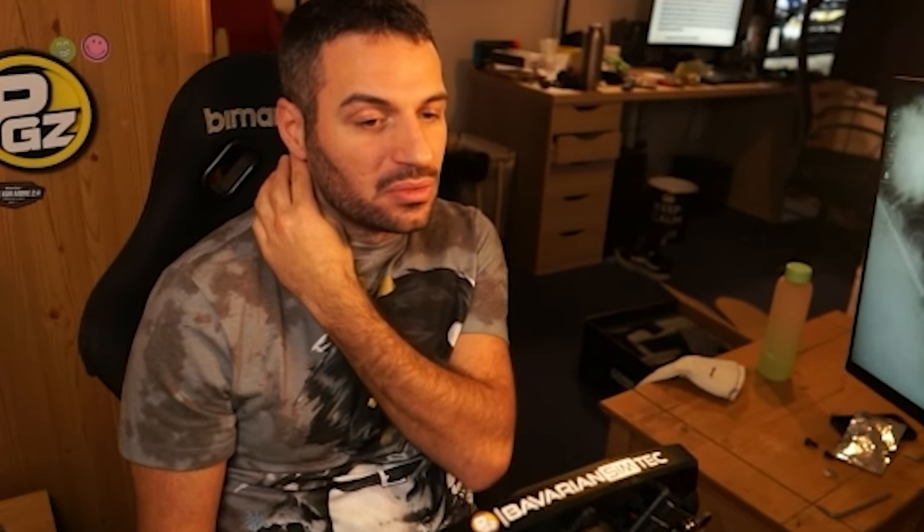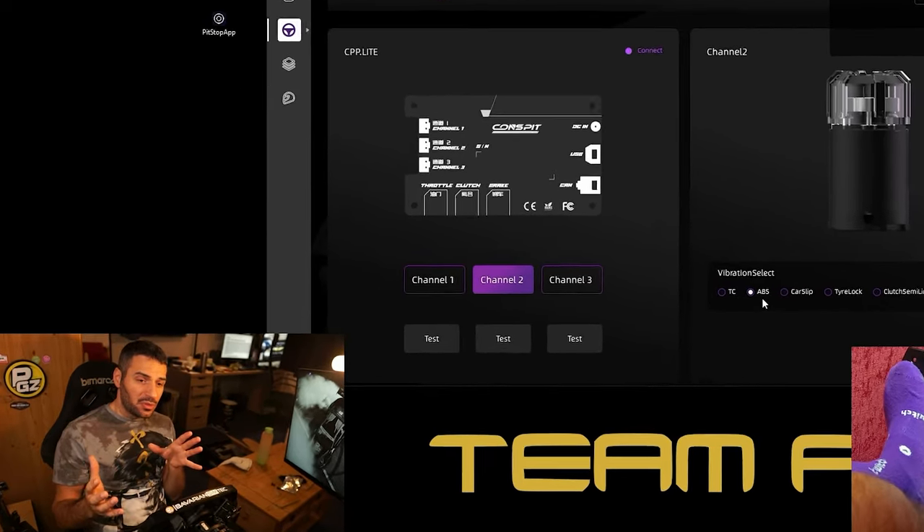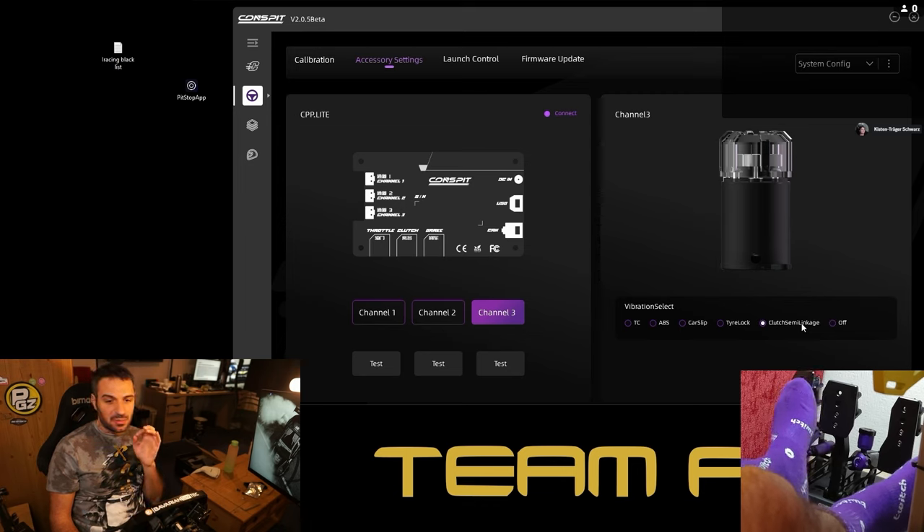You also have the vibration settings for each pedal — you can test it here. For example, the throttle: I use iRacing so in iRacing I don't have TC telemetry, so I don't have any vibration or effect there. For the brake, you can select what you want — I have ABS set up so when I trigger it hard I get vibration. I wish I could fine-tune these settings because for me the trigger feels a bit too late, but hopefully in the future you'll be able to tune exactly when you want the vibration to happen.